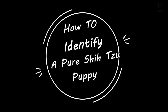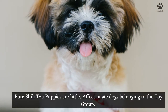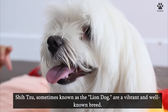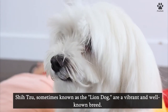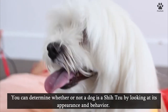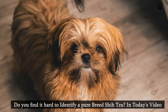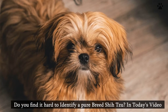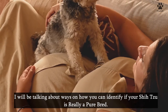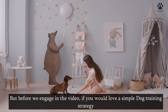How to identify a pure Shih Tzu puppy. Pure Shih Tzu puppies are little affectionate dogs belonging to the toy group. Shih Tzus, sometimes known as the lion dog, are a vibrant and well-known breed. You can determine whether or not a dog is a Shih Tzu by looking at its appearance and behavior. In today's video, I will be talking about ways on how you can identify if your Shih Tzu is really a purebred.